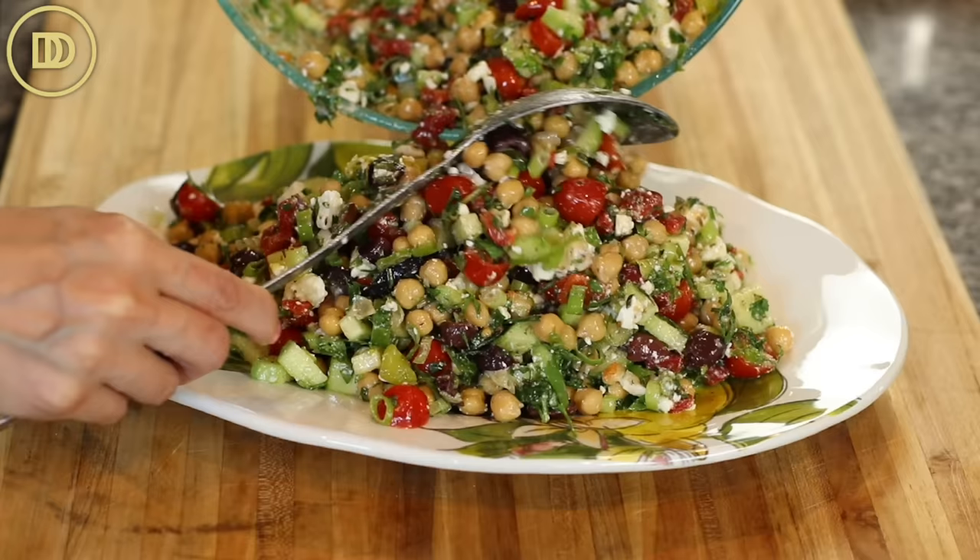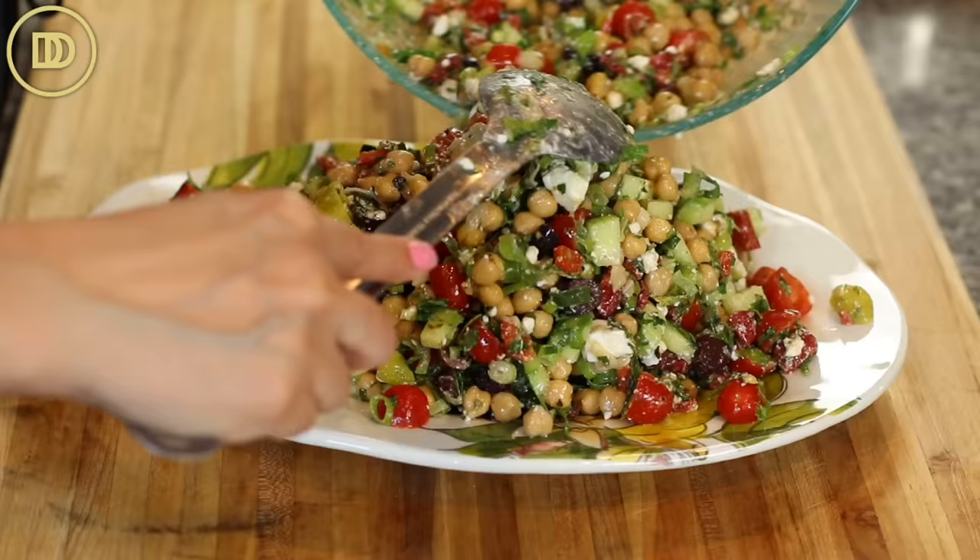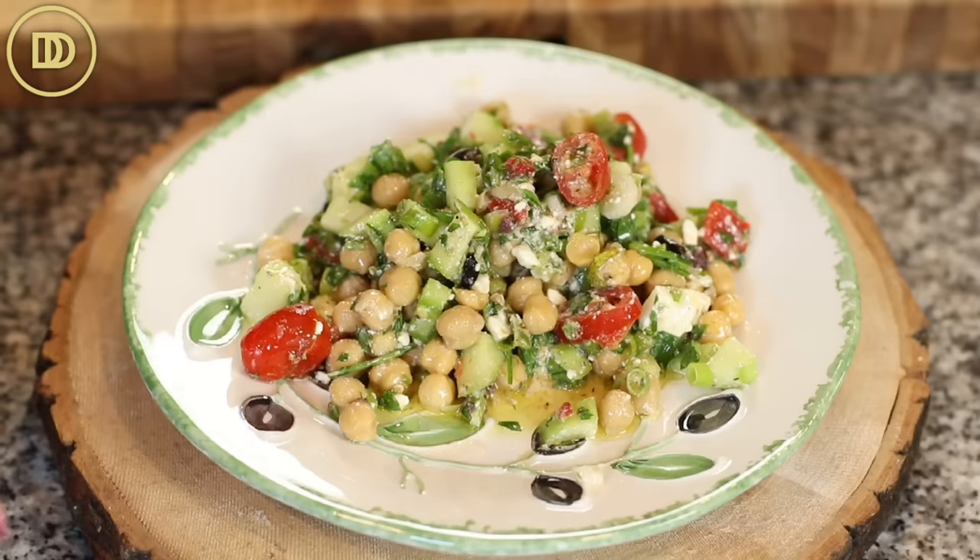Take it to work, pack it in the kids' lunches — so nutritious and delicious. The dressing is really zesty and fresh. All those herbs, the mint and the parsley, really brighten it up. A lot of veggies in here, a lot of flavor. The whole thing is just perfect. I hope you guys give this a try.